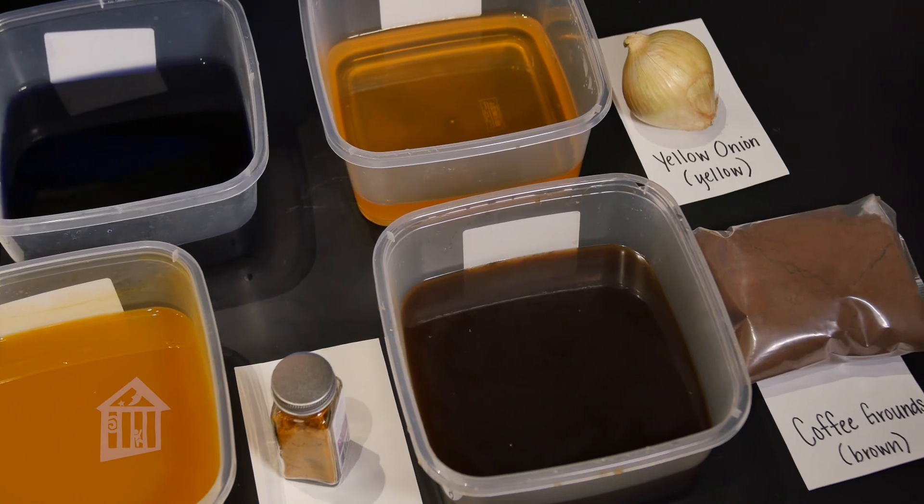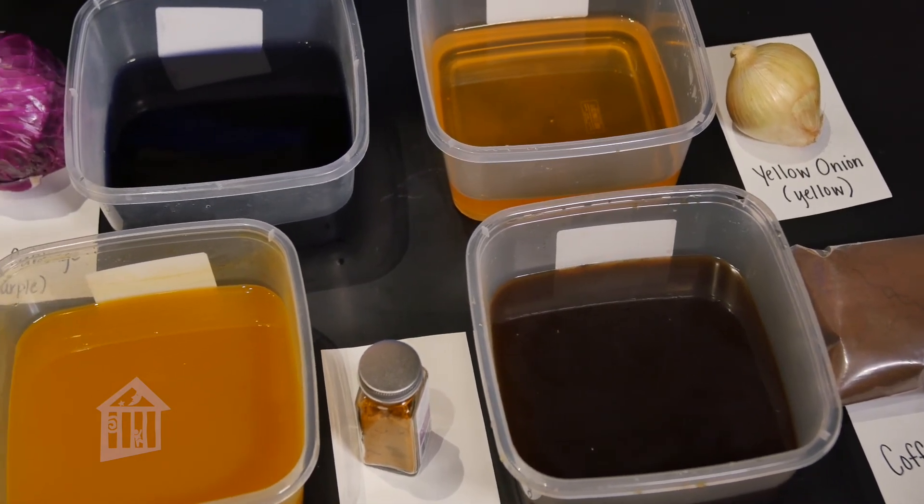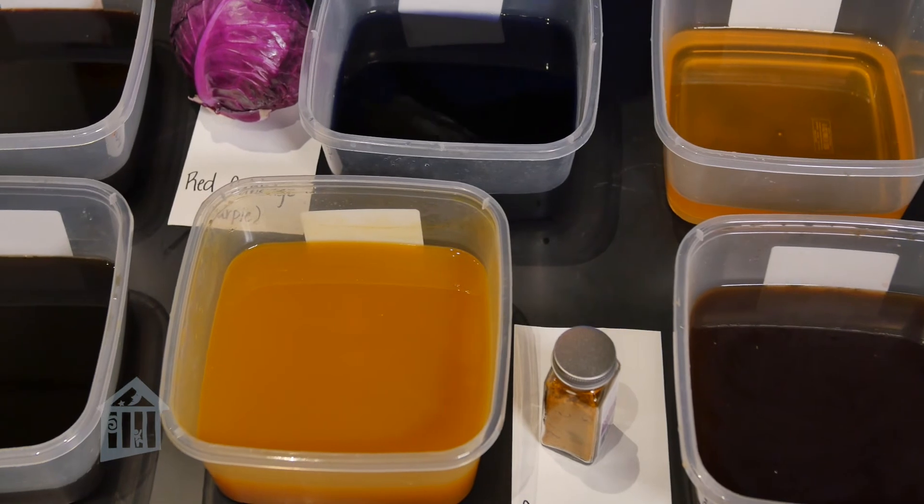Once the fabric mixture has boiled for an hour and has cooled down, wring out any excess water. Now your fabric is ready for dyeing.